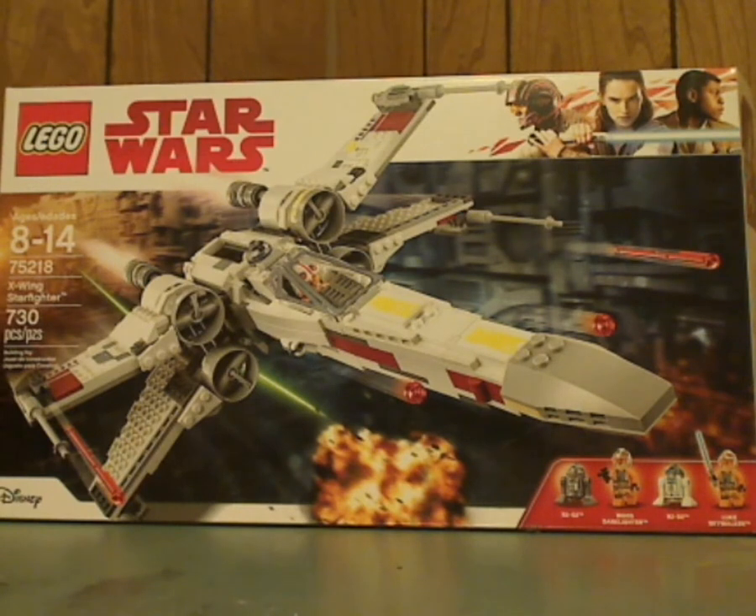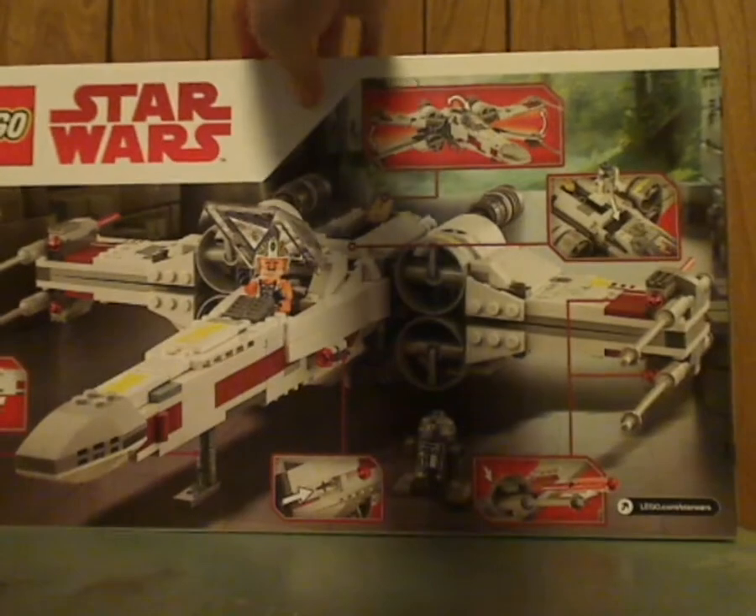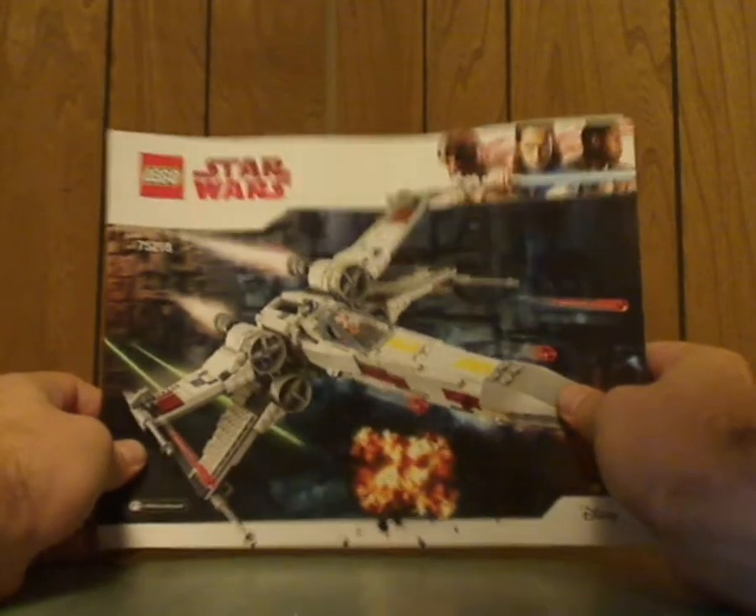I'm going to start off with the box, as we always do. It has the LEGO Star Wars: The Last Jedi branding, a Disney logo, a picture of the set in action, the age group 8-14, set number 75218, and it has 730 pieces. Flipping to the back you can see it in a rest position and all the features of it. Then on to the instruction booklet, same picture as on the front.